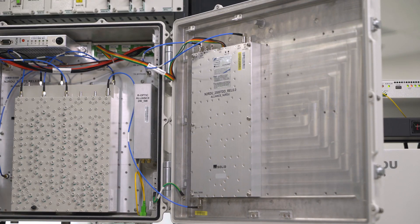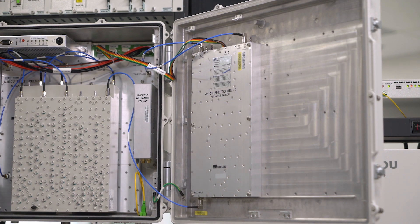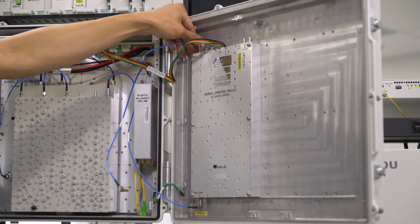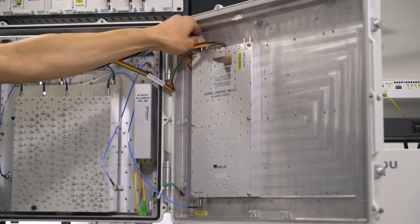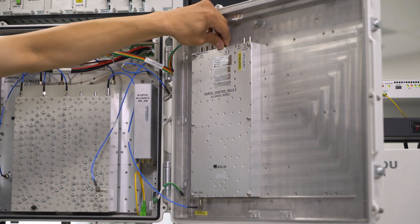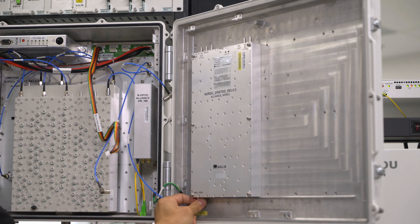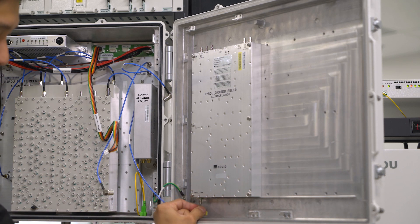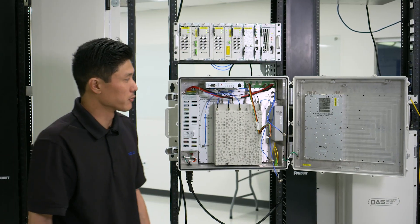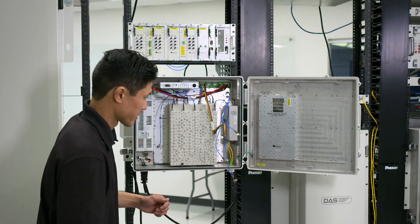As you see here we have our 2500 amplifier already in there. We're going to pop off the RX and TX cables as well as the power cable and your cable connecting to the multiplexer. Once we remove the cables we're going to want to loosen up all six screws holding this amplifier in.